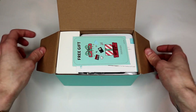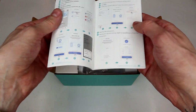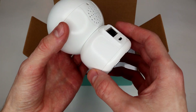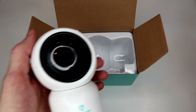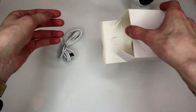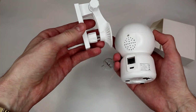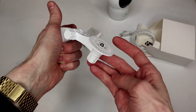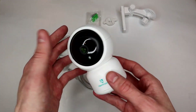Opening up this box — there's a free gift of some kind, I'll have to look at that later. Just some random instructions, we'll skip those. Here's the camera. Pretty decent weight — actually it's quite light. You can see it does have a little bit of movement there, so it definitely seems like it will turn to some degree. There's also a cable and some mounting tools, which is pretty sweet. It looks like you could set up a sort of a mount and hang this from a pole in the tent with some zip ties — that would actually be pretty cool.